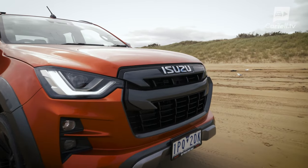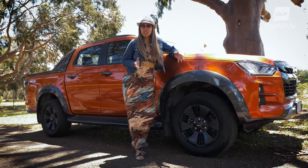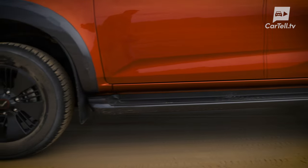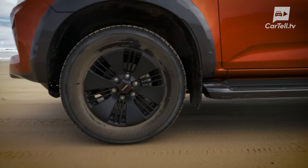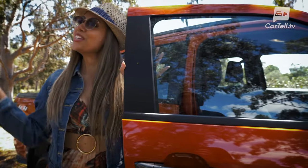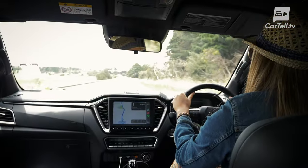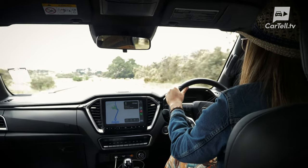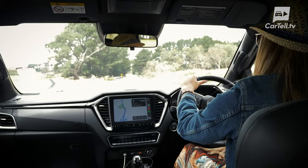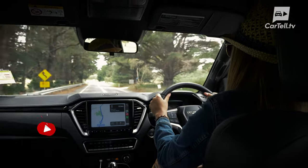It also has a blacked-out grille that looks awesome and plastic cladding. Adding plastic cladding to a ute actually makes it look more luxurious. The 18-inch wheels are also special on the X Terrain with a special darkened finish. Let's get in and enjoy this pre-cooled cabin — the X Terrain has a remote engine start function and you can also start the aircon before you get into the car on a hot day, or preheat the vehicle on a cold winter morning.